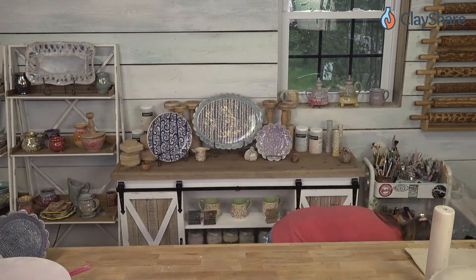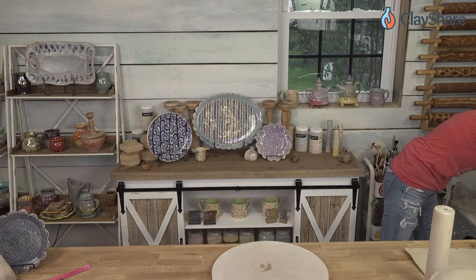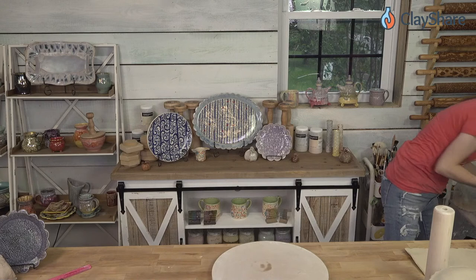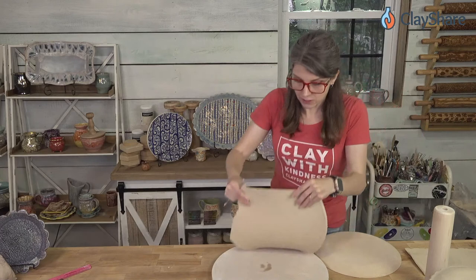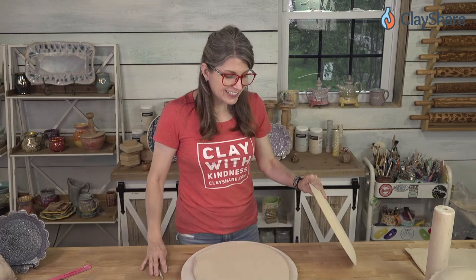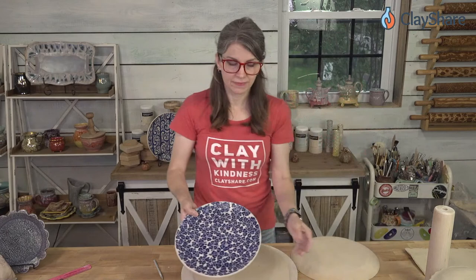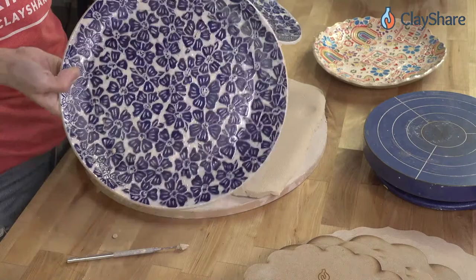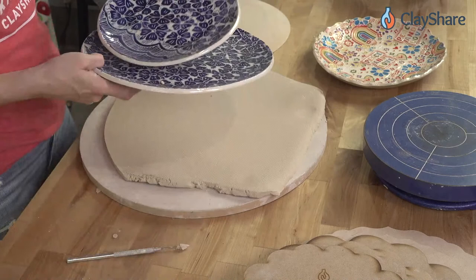Moving on — if you don't have a rim template you can still make a plate and get a perfect circle. All you do is use the form itself to cut the circle out, then flip it over and drape the clay back on the form. That's exactly what I did for these two plates here — I just used the form as my template to get a perfect circle.